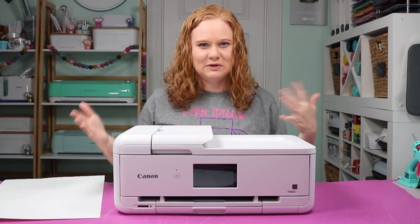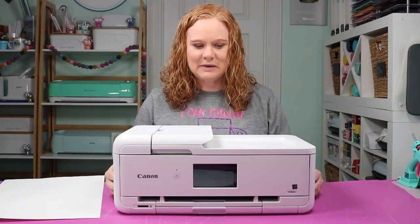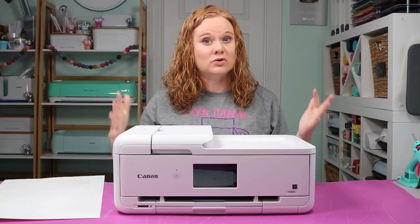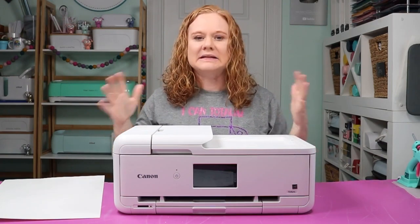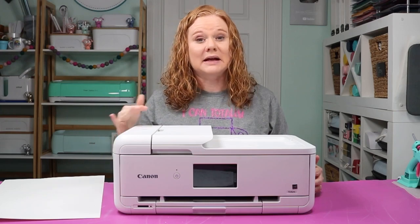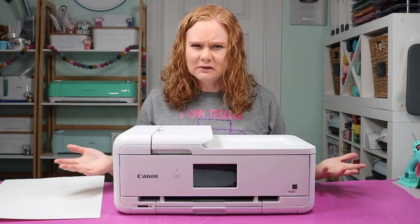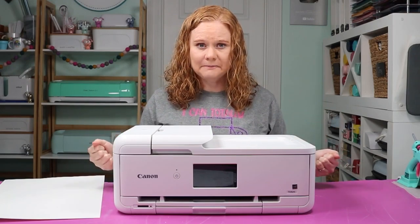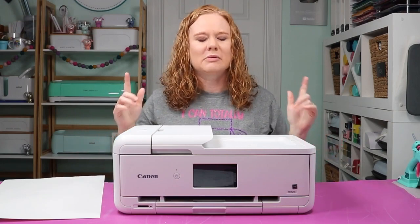Now obviously you're going to say Angie, which one is for you? Obviously it's the Canon PIXMA because I have it right here. What made me decide on it? I do like the fact that I can print 12 by 12 cardstock edge to edge with this printer, so I can make my own scrapbook paper with my own designs. I did not see another printer on the market at the time that I could do that with, and that's the reason I chose this particular printer. You might not even care about that and might have other things you really care about. So I wanted to give you a wide variety of printer options so you can decide which features are important to you, which are not, weigh the pros and cons, and decide which wide format printer will be perfect for your home.